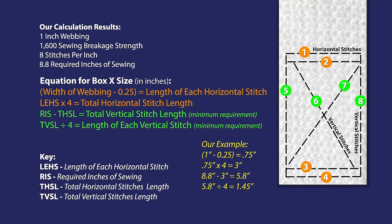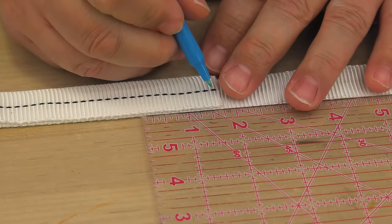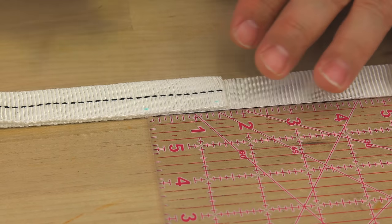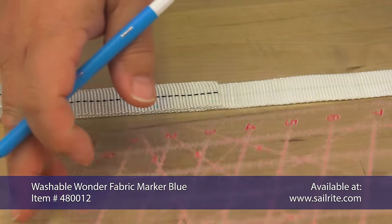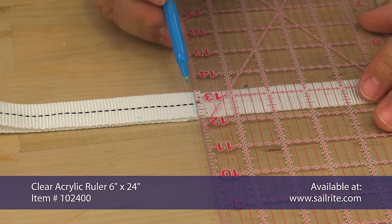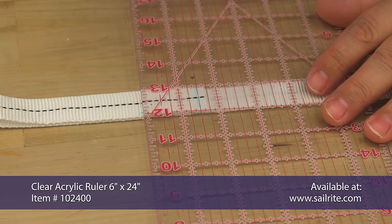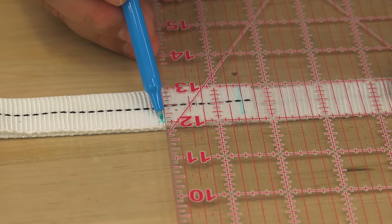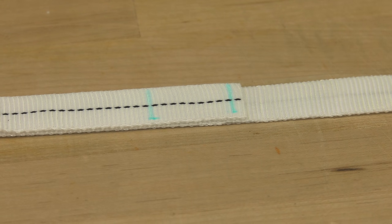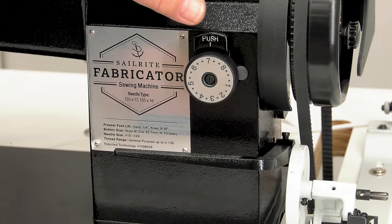The measurements we just calculated are the minimal requirements to meet the sewing breakage strength. If the Box X stitch looks small on your webbing, simply increase its vertical length. Using a washable marker, we're going to mark the webbing so we know where to sew. Via our calculations, the horizontal stitch will be three-quarter inches in length and the vertical stitches will be 1.45 inches. We're going to make them a little bit bigger here, so we measured one and a half inches. These two marks on the webbing will make it easy for us to follow the requirements for the breakage strength of our sewing.